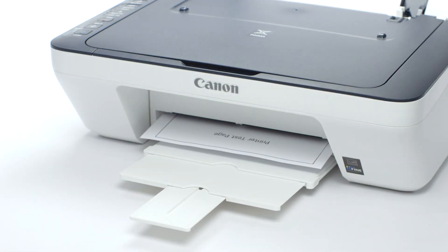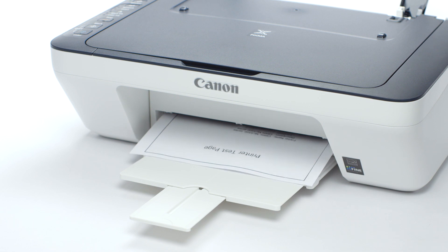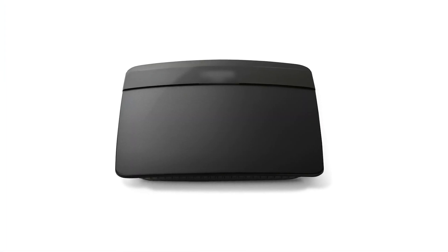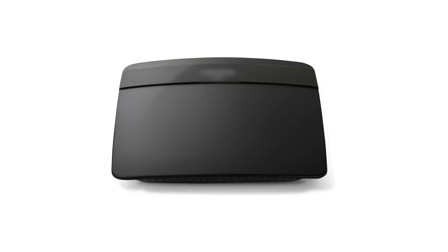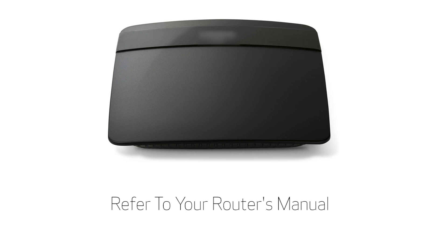Power cycling the device, router, and printer can often restore communication with your home network. However, if you're still not able to print or scan, then the next step is to check the router's settings. Most often, this means your router's name, password, or other settings were changed. For more information about your router's settings, please refer to your router's manual.